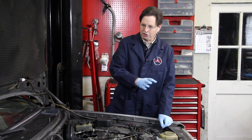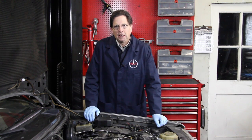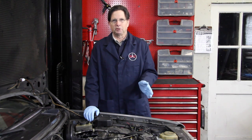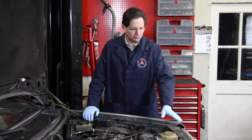In my first pre-road trip inspection video, I went through the procedure of checking everything over in your engine compartment to prevent any problems when you're on a long trip. I paid particular attention to those items which could result in loss of engine fluid, particularly coolant and engine oil. I quickly mentioned about the radiator neck.